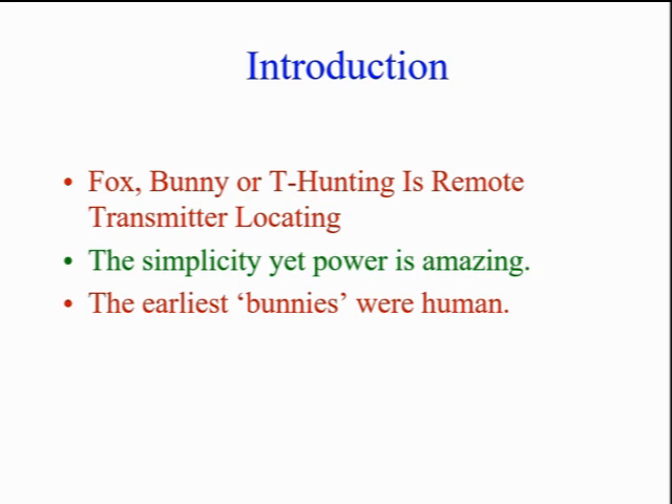This sounds simple, but in a way it's magical. Using simple components, we can find a 6-inch transmitter located in an area of, say, 200 square miles.